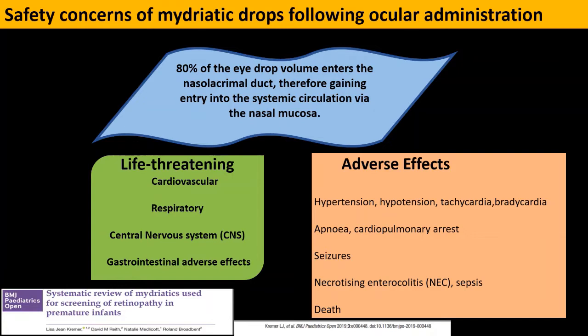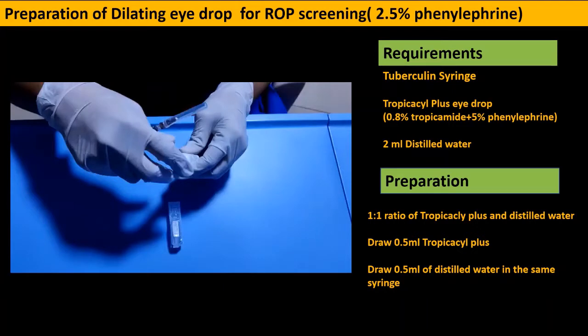Because of systemic absorption, 80 percent of the eye drop enters the systemic circulation via nasal mucosa, and this could be life-threatening. Cardiovascular, respiratory, central nervous system, and gastrointestinal adverse effects have been reported — including hypertension, hypotension, tachycardia, bradycardia, apnea, cardiopulmonary arrest, seizures, necrotizing enterocolitis, sepsis, and sometimes even death.